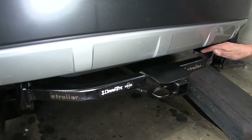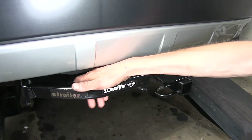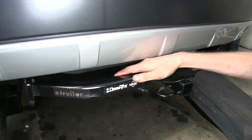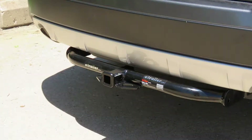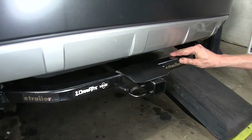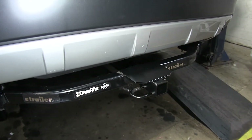On the Draw-Tite hitch, you'll notice this gap is fairly large and the hitch actually sticks out pretty far past the fascia. Our Curt hitch, however, is much more tucked up tight to the fascia and doesn't stick out nearly as far. Not having this plate makes it look a lot more like a factory hitch would on the vehicle.